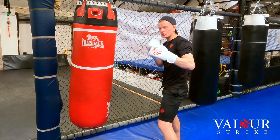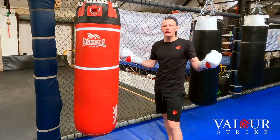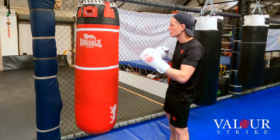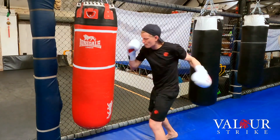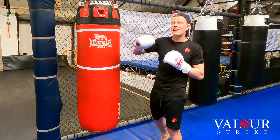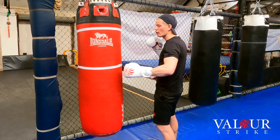You get in there, you land one of them, you're out — you literally get in there and don't have to worry about taking any more damage. Or even if you land to the body, that hook lands clean and it's going to create damage that lasts for the whole fight.